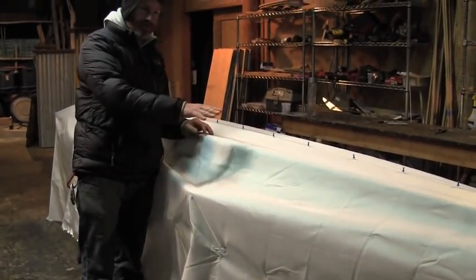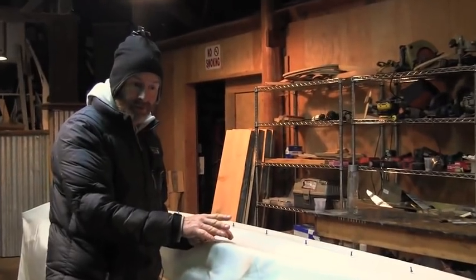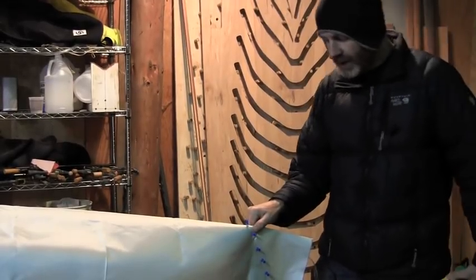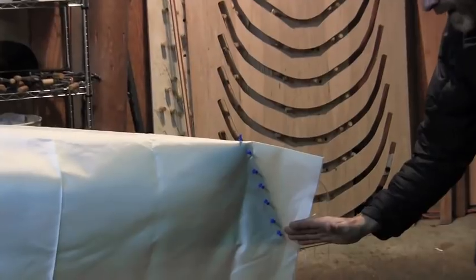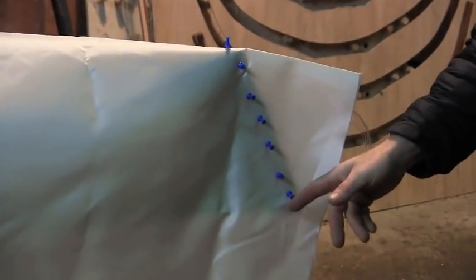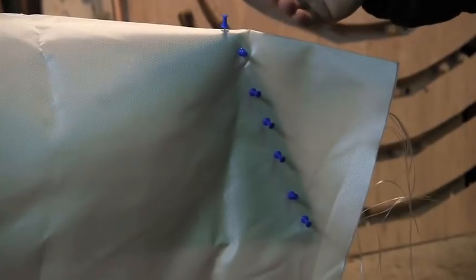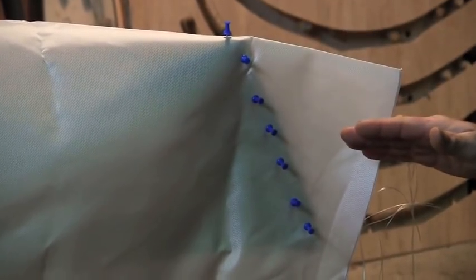Before we go further with skinning this boat, let me take a brief intermission to talk about skinning a different type of boat — this is my own design called an F1. This boat is different because it has a much steeper stem in the back. We can't just sew around the tip like we did on the Greenland boat — we're going to have to cut down the stem and sew an overlap here. This is something you'll have to do with any kayak that has a stem steeper than 17 degrees.